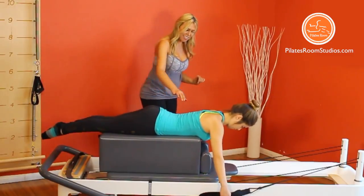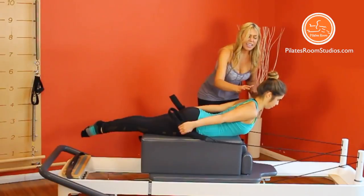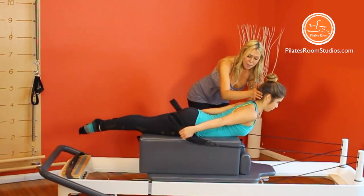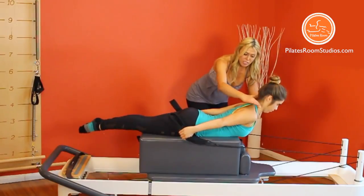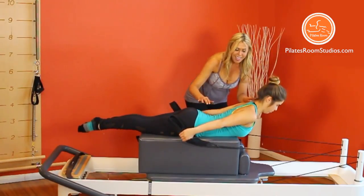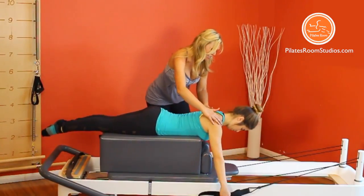Let's do a few more — inhale and lift eyes, chin and chest. Watch that your students do not elevate their eyes too high and hyperextend the neck. Also, they do not elevate the chest too high and hyperextend the lower back. Exhale, release, keeping the shoulders down, away from ears.